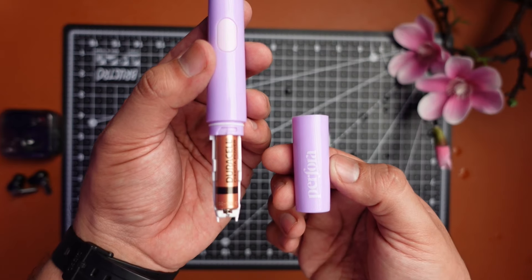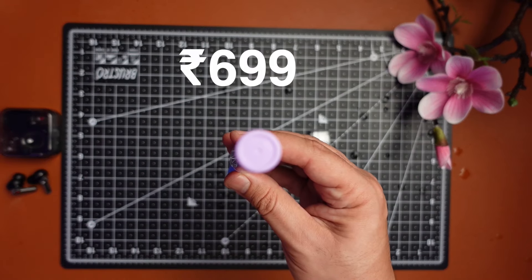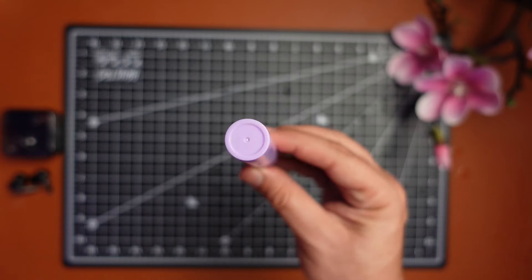And lastly, it comes with a AAA battery, which I'm not a fan of. I bought this for Rs. 699 and I would have preferred a USB-C port. But it is what it is. I still feel that Perfora is going to sell a lot of these toothbrushes simply because there's an audience out there who will buy this toothbrush because of its simplicity and its color. And Perfora knows that.